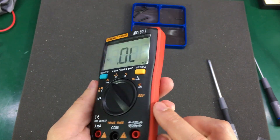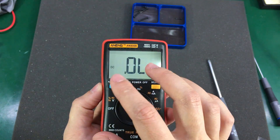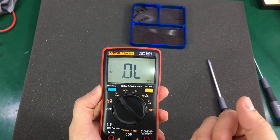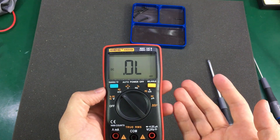The backlight seems to use only a single LED on the right side, so the light is not very uniformly distributed across the display. But it lights up and does the job, and for this price range you can't really complain.